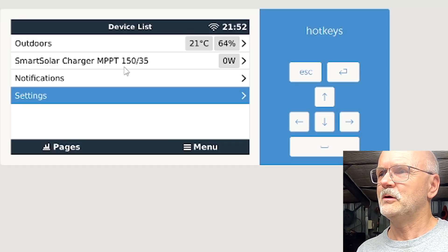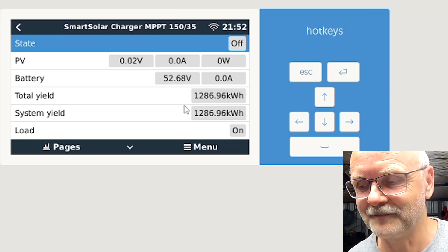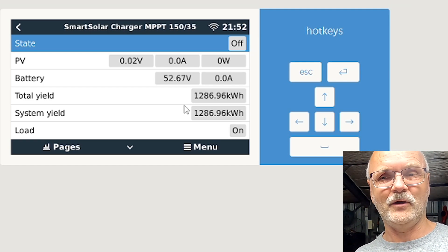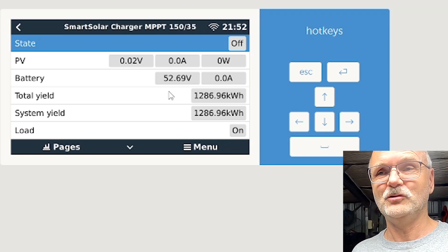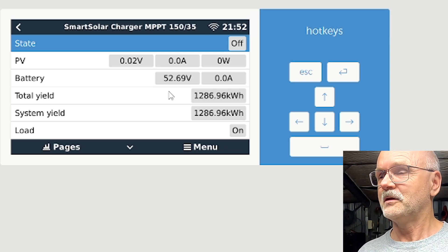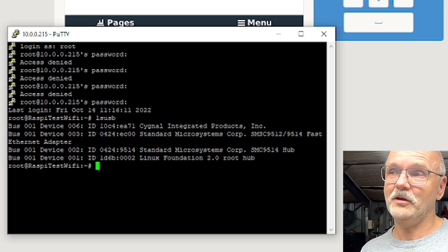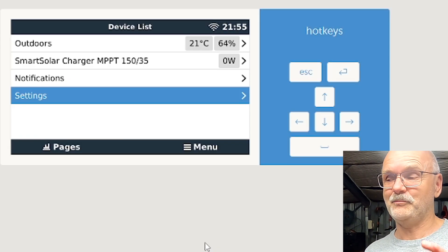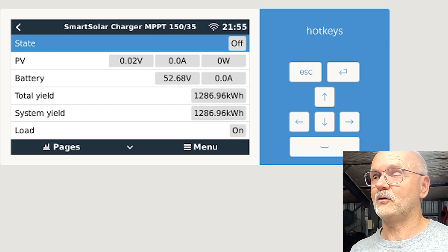Now we plug in the positive cable to connect 5 volts, and the red LED comes on straight away — we have communication established. There's the SmartSolar charger 150/35, exactly what we have installed right now, and it's already showing up. I have not installed any drivers for this device — it is plug and play with the Raspberry Pi and Venus OS. The four-port isolated USB UART adapter just works by plugging it into the Raspberry Pi; it installs the drivers automatically. The converter shows up as a Signal Integrated Products device — a true plug and play solution.